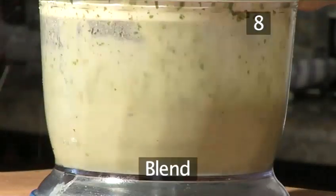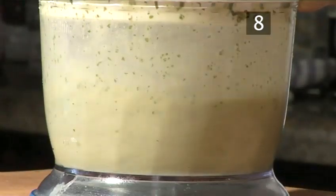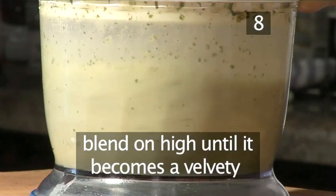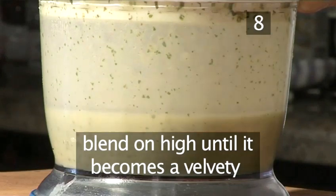Step 8. Blend. Having transferred the soup into the blender, blend for several seconds on high power until you achieve a velvety texture.